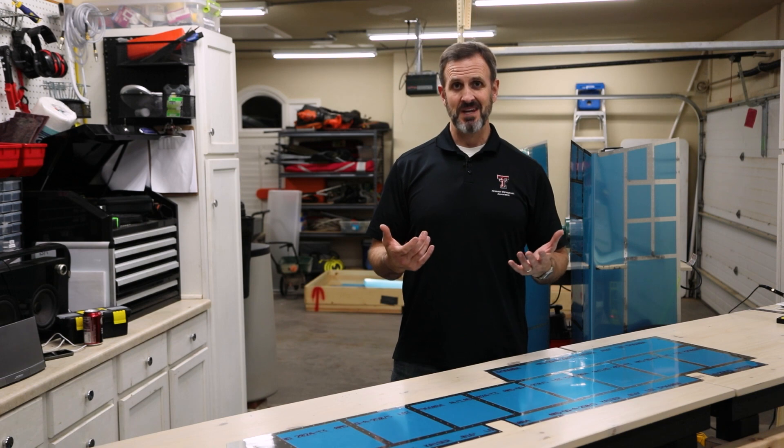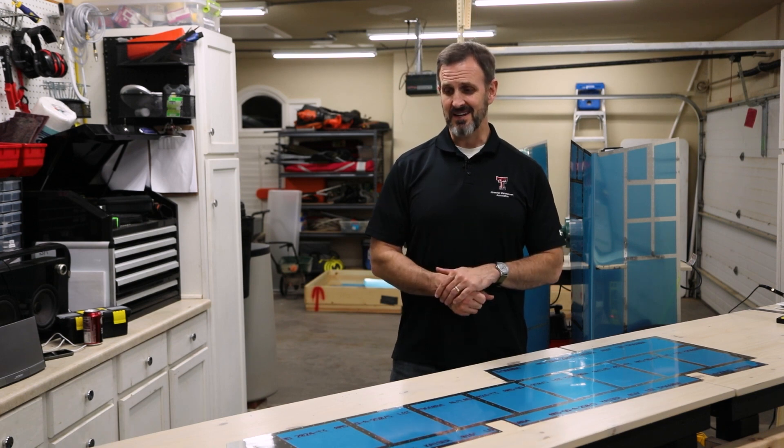I swear building an airplane is 99% deburring. It really is.